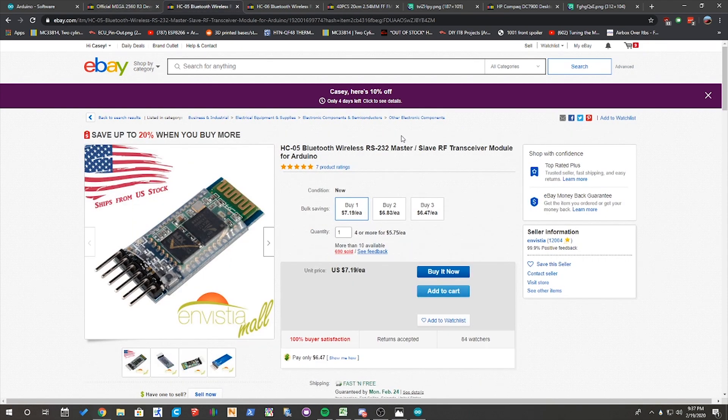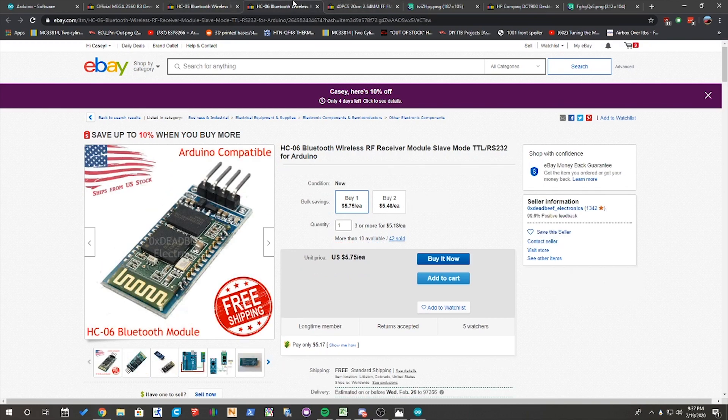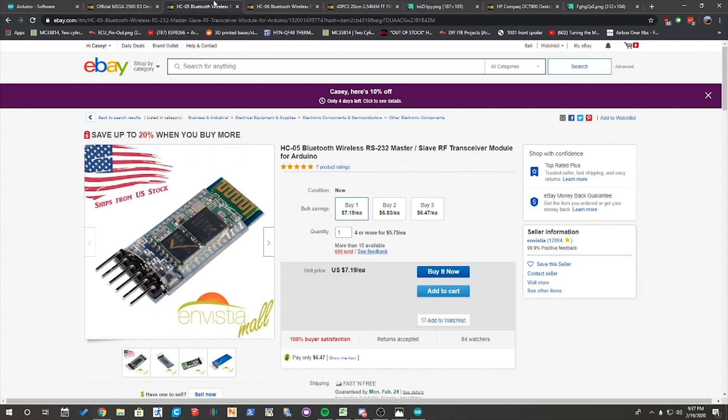There are actually two different Bluetooth modules you can use to install on your ECU to add this Bluetooth functionality. You can use an HC-05 Bluetooth module or an HC-06 Bluetooth module. The one I'm going to be using today is an HC-06, just because they're a little bit cheaper, a little bit easier to work with, and it has two less pins that you've got to worry about. But you can go with an HC-05 module if you want those extra pins and that extra functionality.